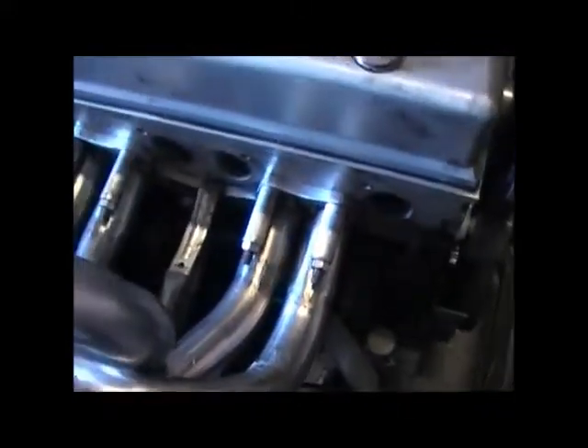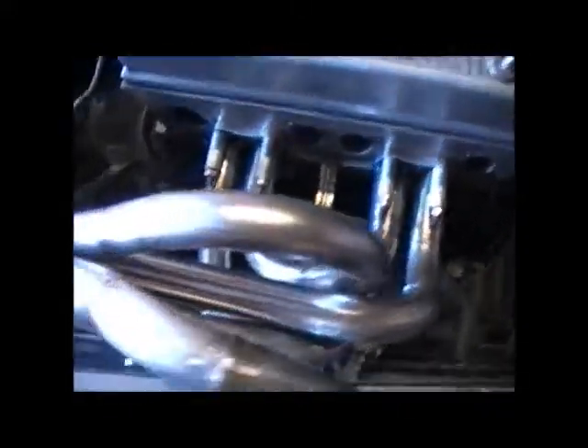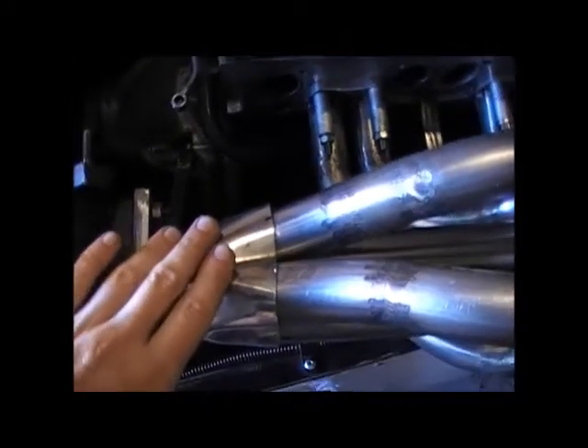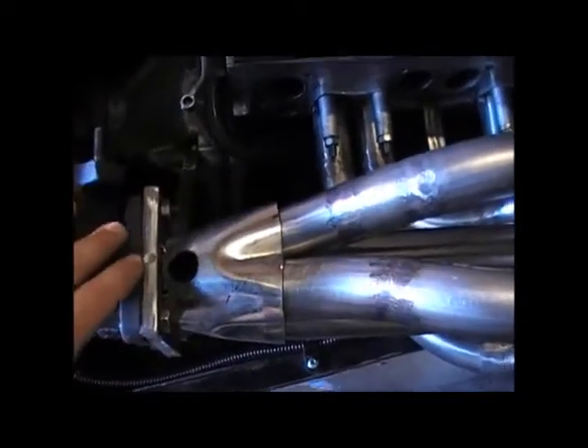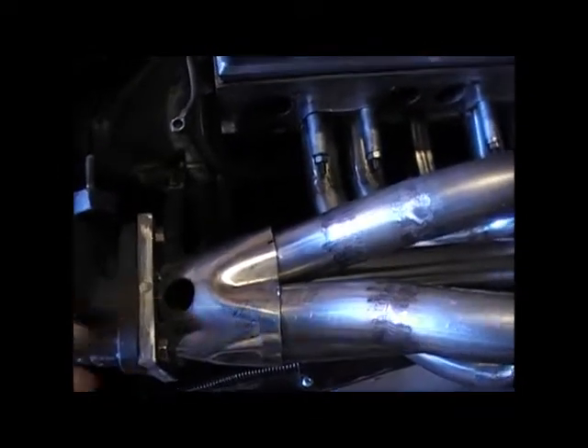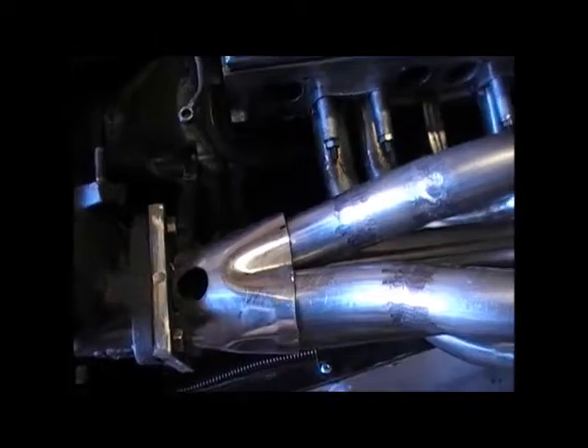That's tacked to the exhaust flange now and the merge collector is not attached at all so I can just slide that off, weld the inside of the four tubes, slide it back on and weld around the outside.